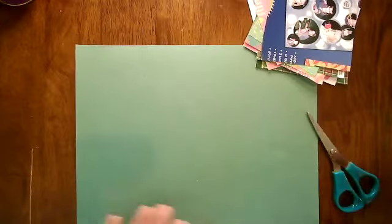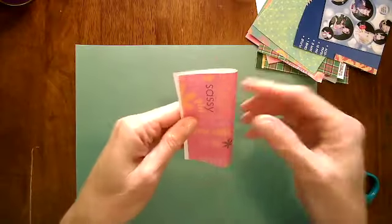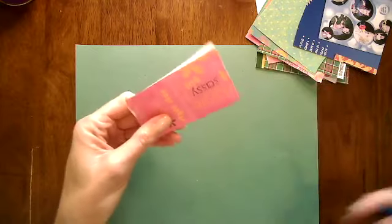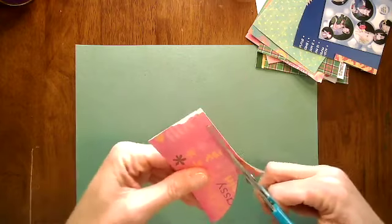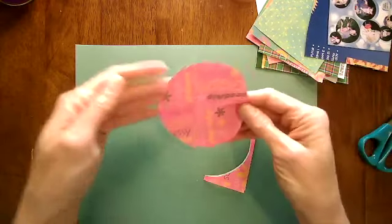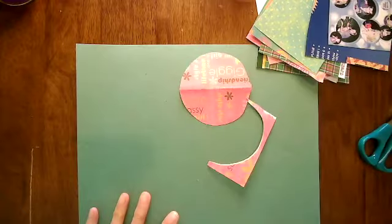You'll need a pair of scissors to cut out some circles. You can choose to cut your papers freehand by folding your paper in half and cutting out a semicircle to get your circle. These circles do not have to be perfect.